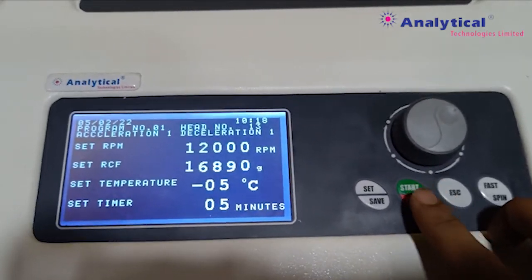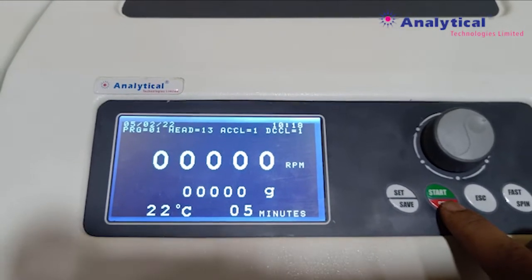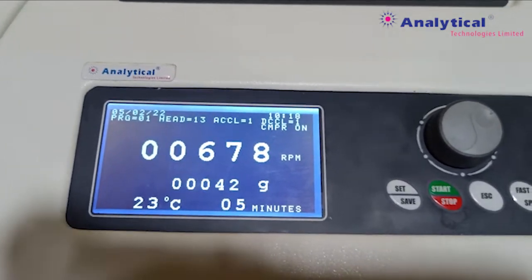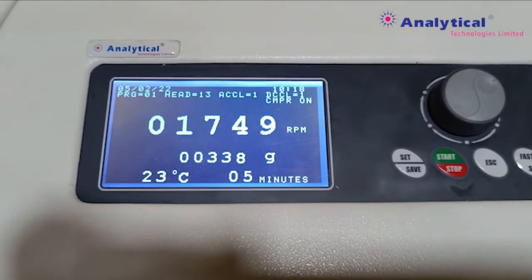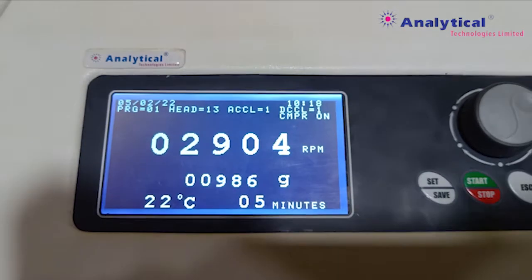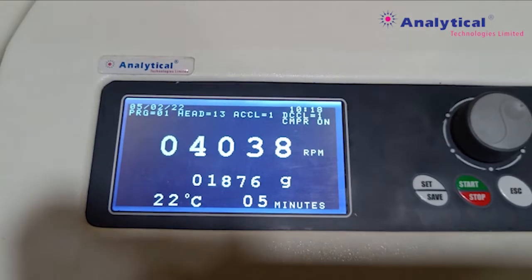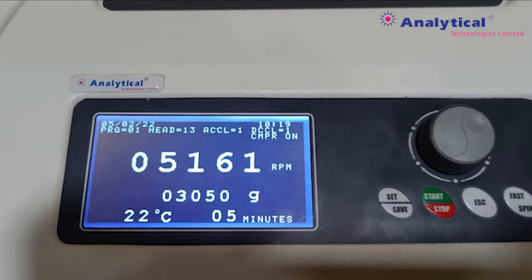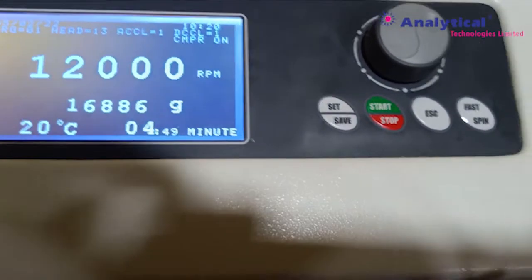You can start the centrifuge using this button. The centrifuge is running — we set the RPM to 12,000 rpm. When it reaches 12,000 rpm, the timer will start and the centrifuge is running. You can see the temperature. Now you can see the RPM reaching 12,000 and the timer will start.